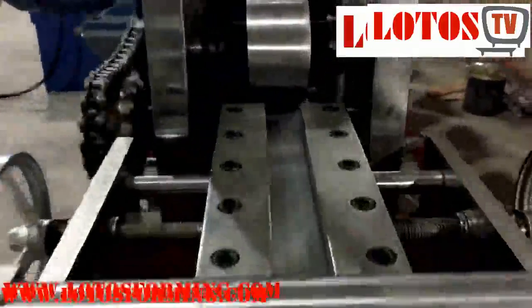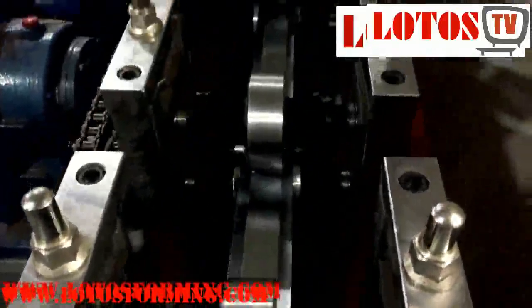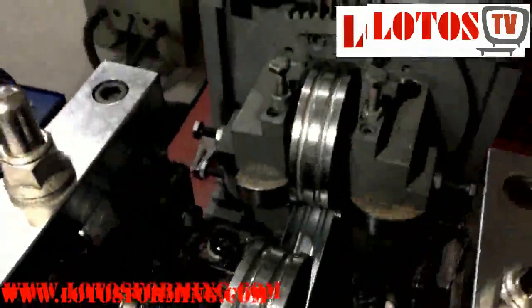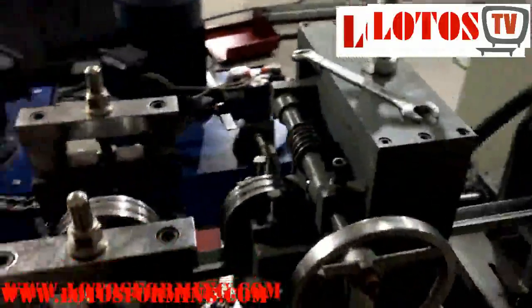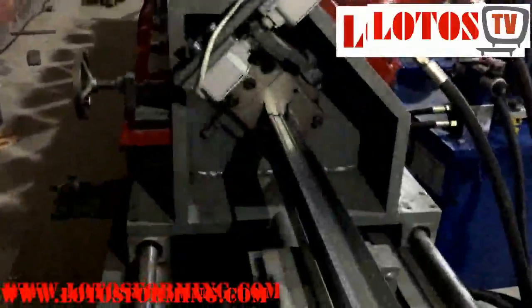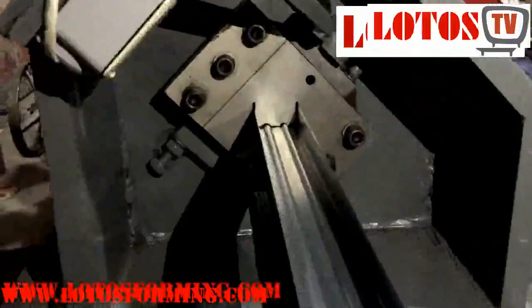Drywall steel sections offer one of the most comprehensive ranges of cold rolled products and systems for partitions, ceilings, wall linings, and light gauge structural steel framing. Lotus supplies complete roll forming machines for drywall and ceiling constructions such as: ceiling drywall profile roll forming machines, wall angle drywall profiles roll forming machines, angle bead drywall profile roll forming machines, track drywall partition profiles roll forming machines, and ceiling perimeter drywall profile roll forming machines.